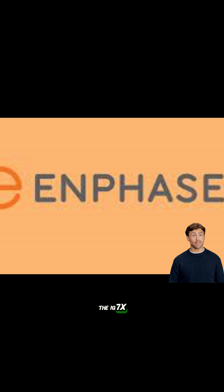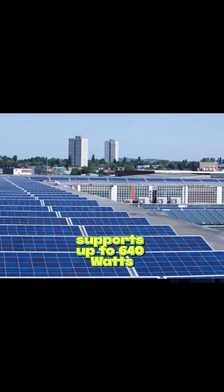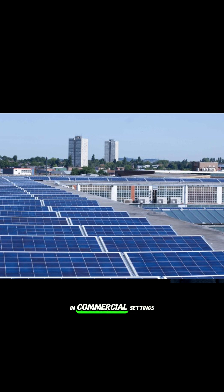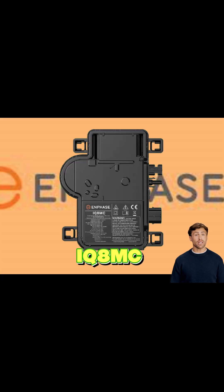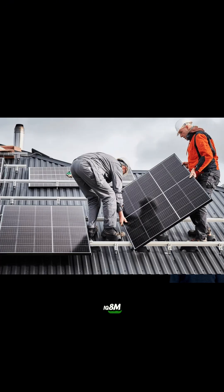And just like the IQ7X, there's an IQ8X, again designed for those less common 96-cell panels. The IQ8 version can handle some serious power, maybe up to 640 watts, often seen more in commercial settings. There's also an IQ8MC model listed, fitting panels similar to the IQ8M, around 260 to 460 watts.